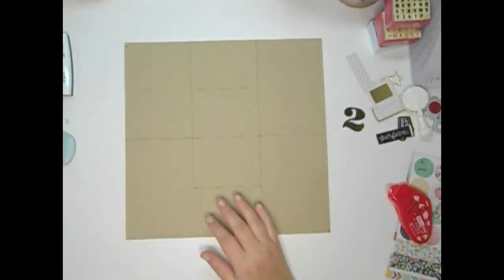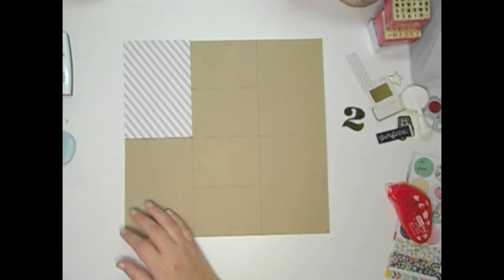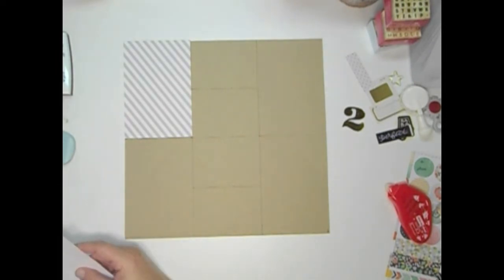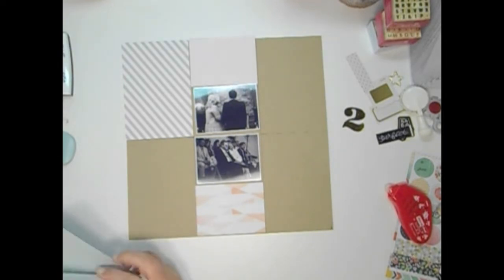I'm starting off with a diagram of the page protector that I'm going to use, and I'm just going to use this as a guideline to lay out all of my different pieces. I have different pattern papers and pictures that I've printed on my Selphy Canon printer.